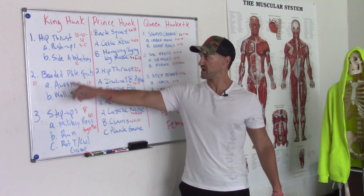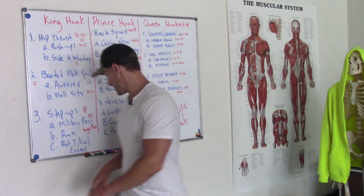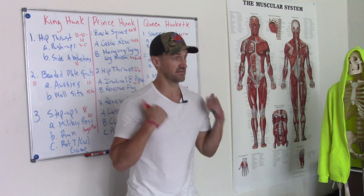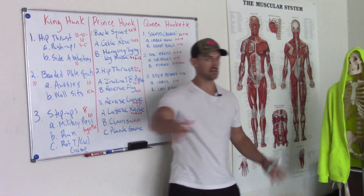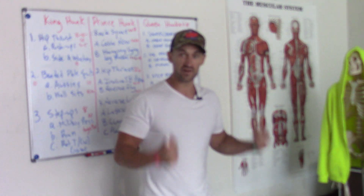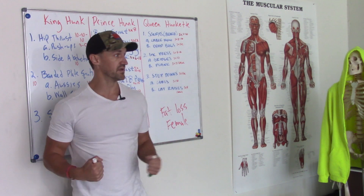I'll do some Aussie rows — an inverted row — then wall sits, three rounds. Last one: step-ups, eight reps per side, military press, a short run, then rotating T's for shoulders. Instead of doing complexes like step-up curl-press, it's far superior to load the step-up appropriately, then put the weight down and do the military press at an appropriate weight, then a bicep curl. That way you're optimizing tension for everything.